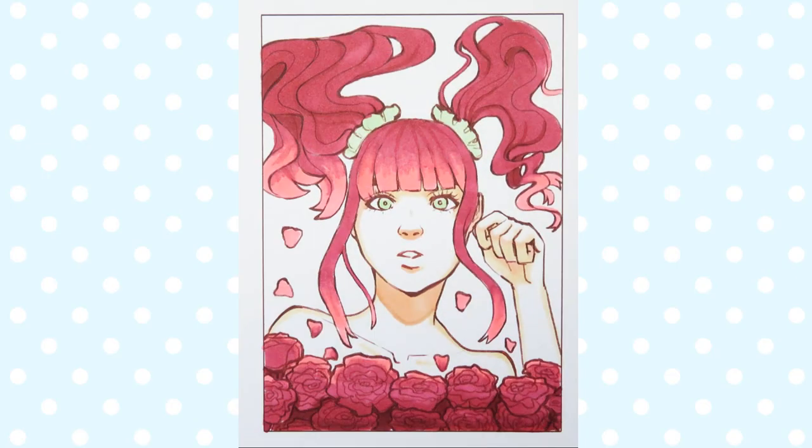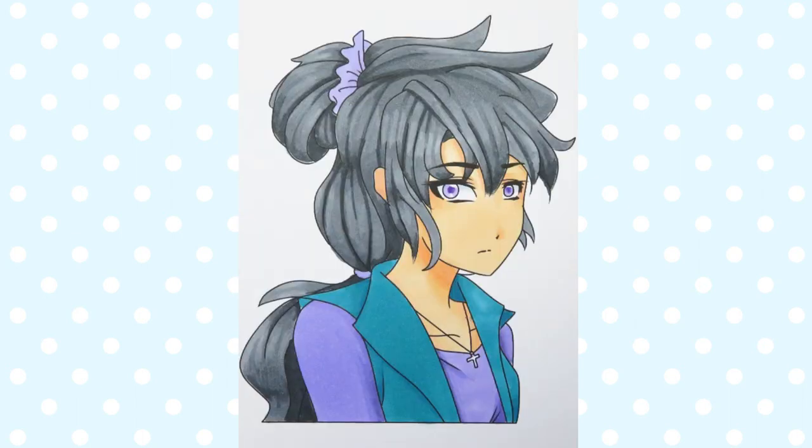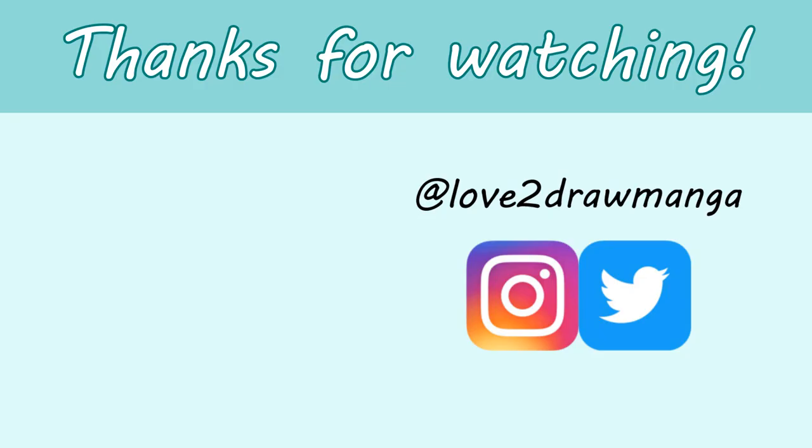So here are the pictures I colored in this video. Once again, thank you so much to everyone who submitted line art — I had so much fun coloring other people's pictures and I definitely want to do it again in the future. If this is something you'd like to see me do again, please let me know in the comments. Anyways, that's all for this video. I hope you enjoyed it and I'll see you all next week. Bye!